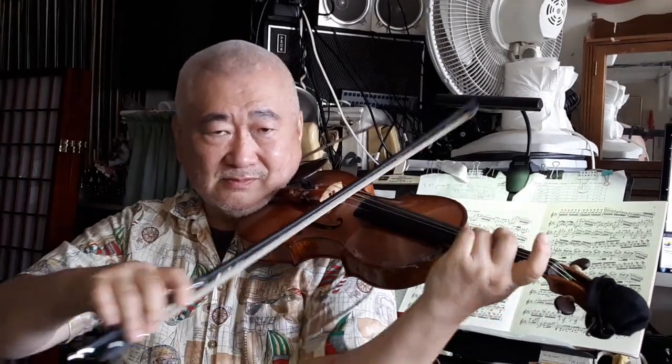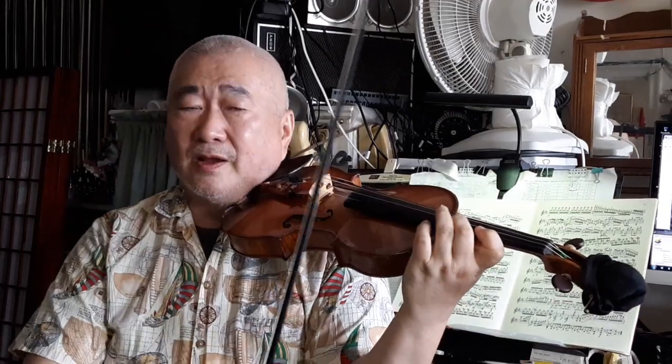Same thing applies everywhere. Of course you won't do that. Right hand is doing enough articulation, so you stay on the string. Or close.